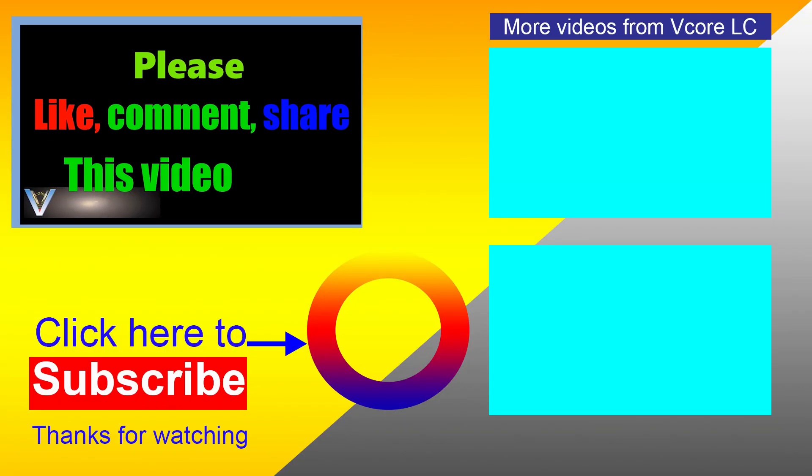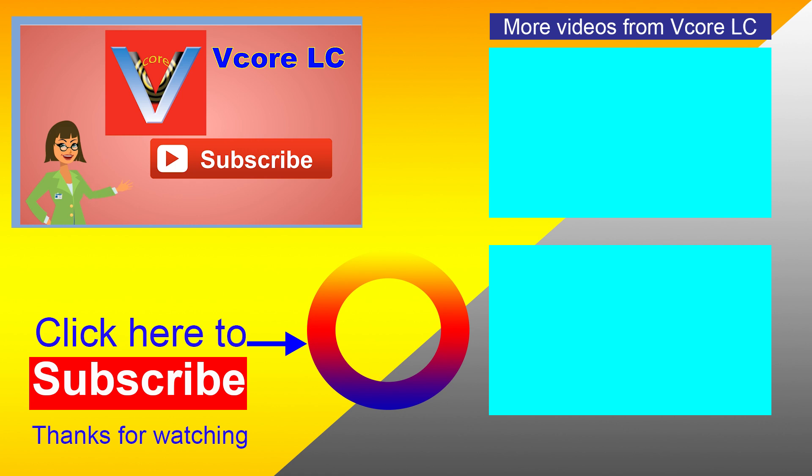If you like this video, hit the thumbs up button, comment your feedback, share this video, and don't forget to subscribe. Bye!